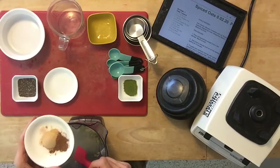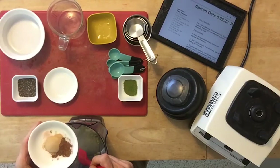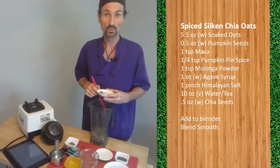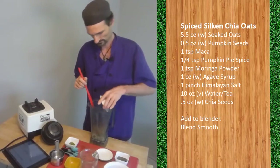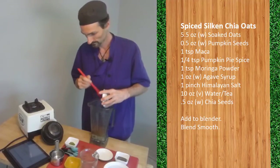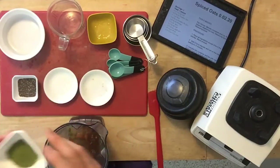The amount of maca is one teaspoon, and the amount of pumpkin pie spice is a quarter of a teaspoon. And moringa, one teaspoon.